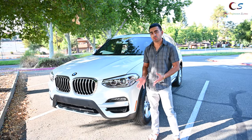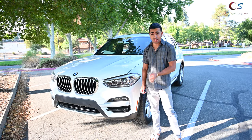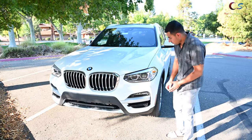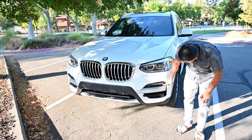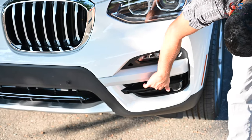What's up everyone, this is the 2021 BMW X3 xDrive 30i. Let's go ahead and take a look at this. Looking at the front of the car, we have these headlights here, and down here are some fog lights. This plastic piece is just here for fashion.